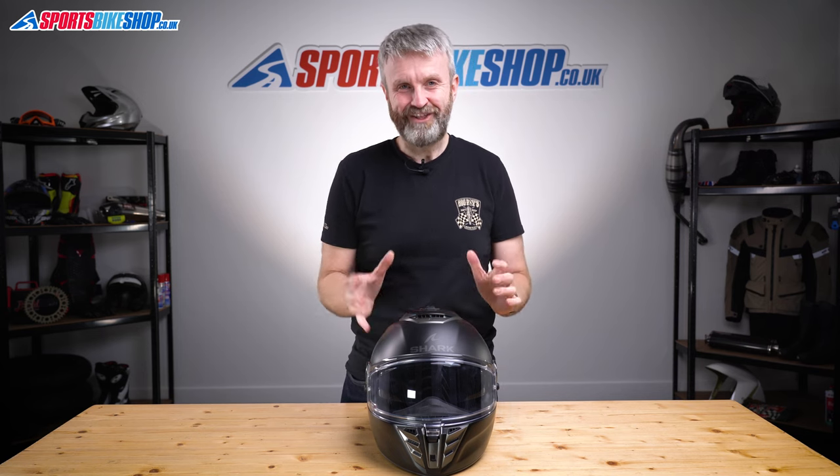I hope that tells you everything you wanted to know about the Shark Spartan RS helmet, but if there's anything you'd like to ask or add then please pop a comment below. Thanks for watching.